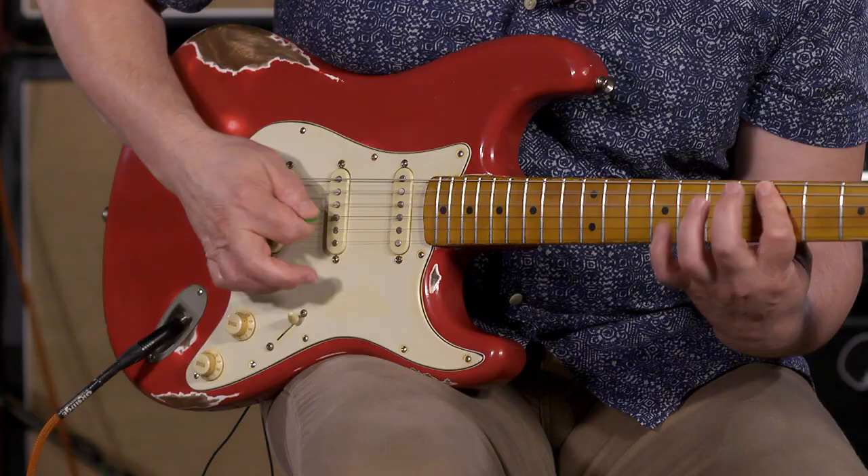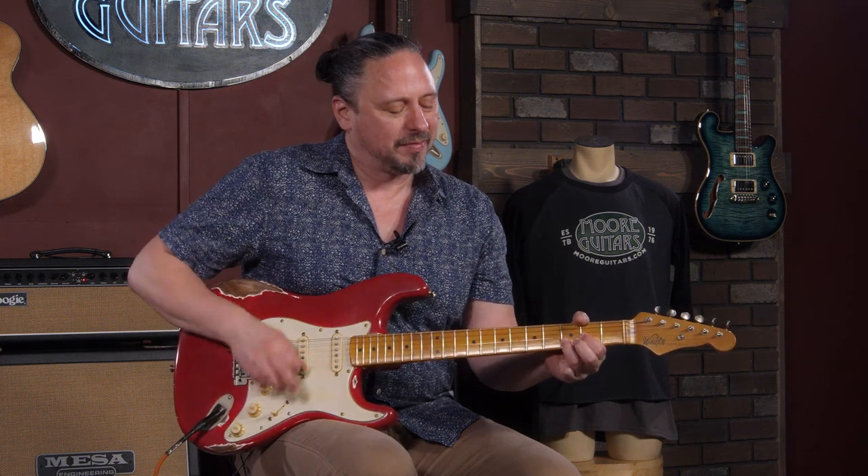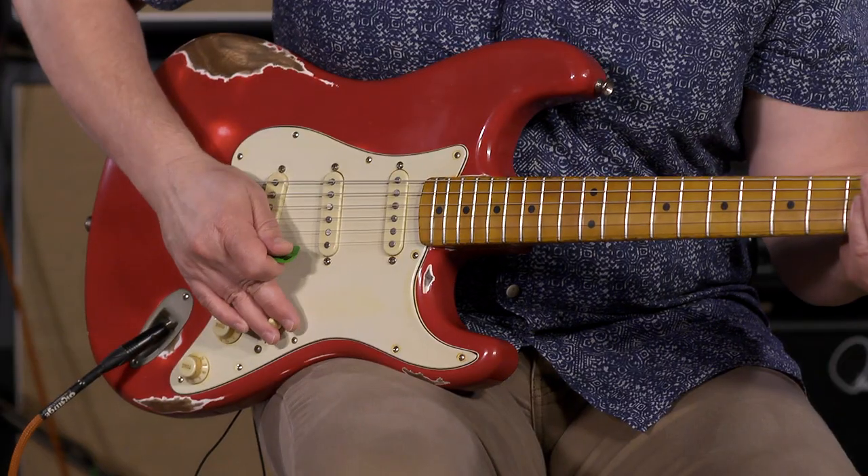But it doesn't get muddy. All that definition is there. It's fun. In position two and position four, it really shines.